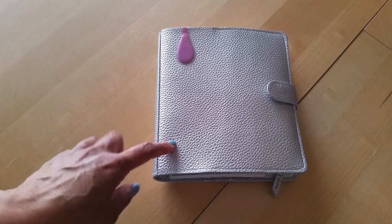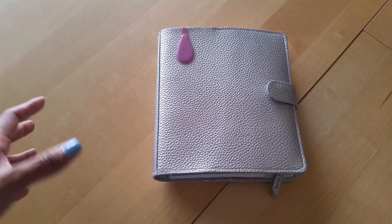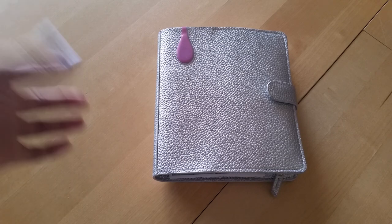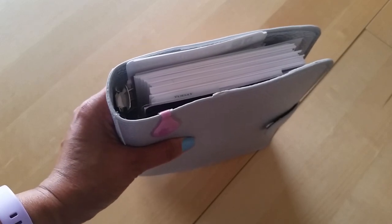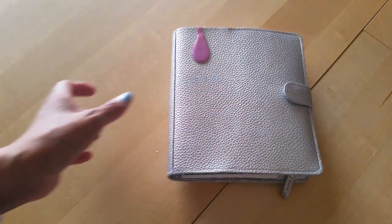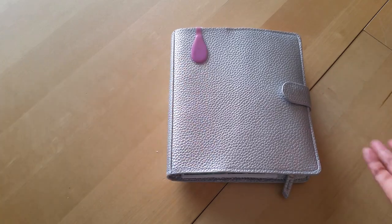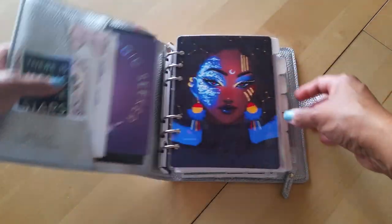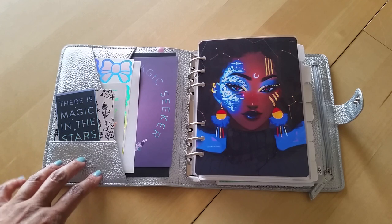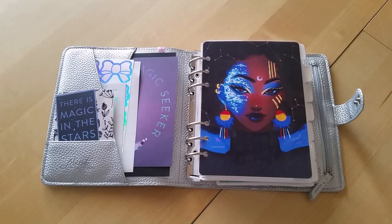I'm really loving it - it's a fun size and a fun color. It's the metallic silver, which I wasn't too crazy about at first, but once I started setting it up I really started liking it - it's really growing on me. So again, this is the B6 ringed planner by Print Pression with the snap closure.